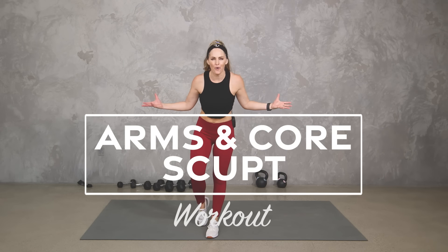Hey everybody, I'm Amy from Body Fit by Amy, and this is your arms and core sculpt workout. In this workout, we're going to work the entire upper body and core — arms, back, shoulders, chest, and all of your ab muscles using dumbbells and kettlebells if you have them. Otherwise, just use what you've got. We're going to get strength and sculpt, and I'm going to give you lots of options to work to your level.